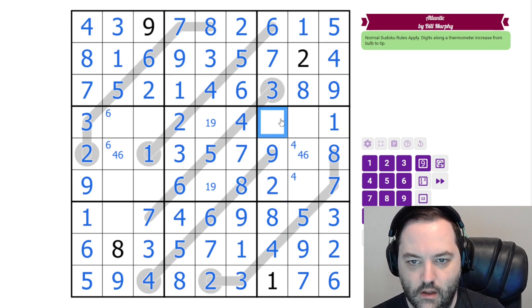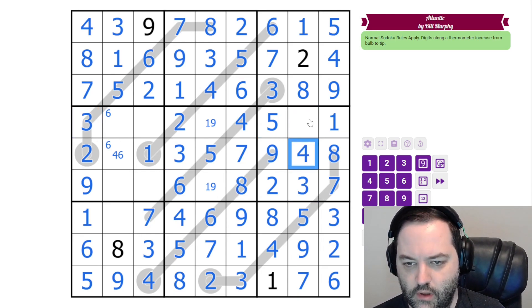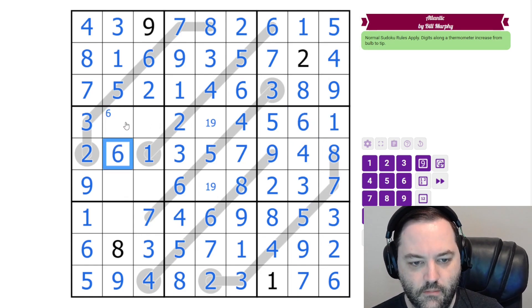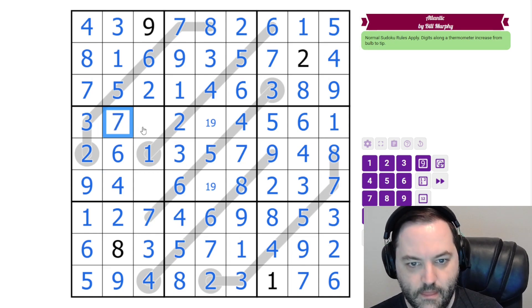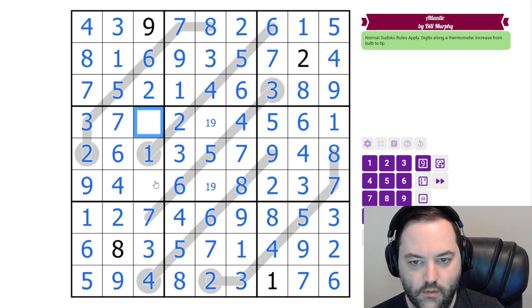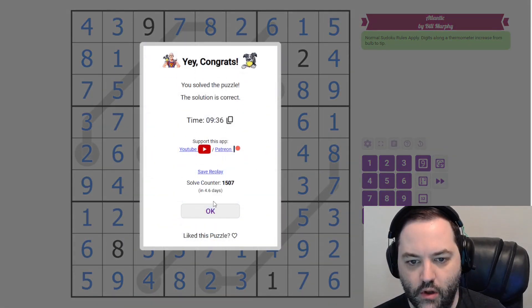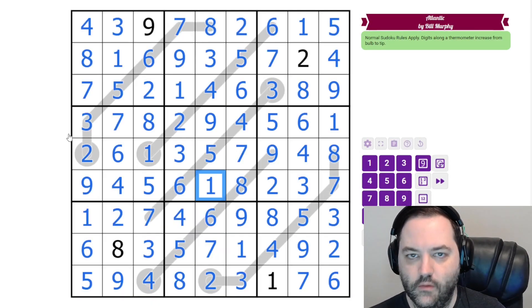We need a 2 and a 5. And now we need 3, 4, and 6. We have two 3s here, and then we need a 4 from our pencil marks, and 6 there. That 6 is going to place 6 here. We still need a 2 in this box. And then these are 4 and 7. These are going to be 5 and 8. And then to finish off, we get 9 and 1. And that is how you solve Atlantic by Bill. Hope you enjoyed that.